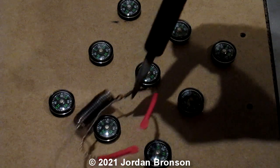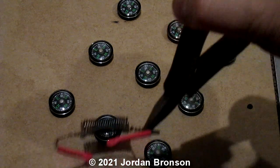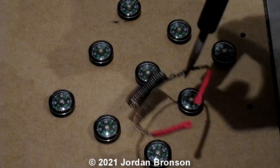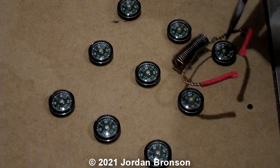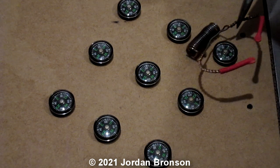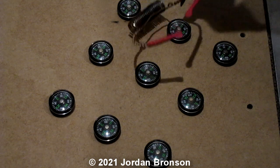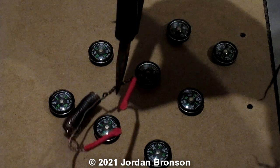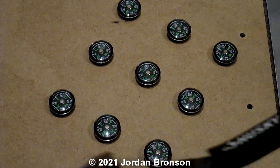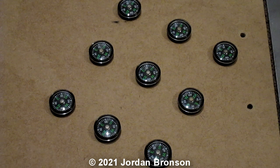Moving. Moving. Moving — and this one, you probably can't see in the camera but let's move a little bit. This one moving a little bit. Now they've all stopped. I'm going to heat it again.